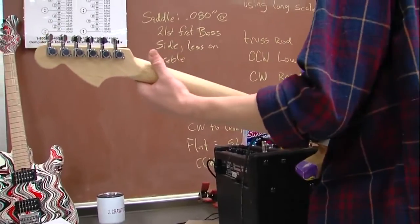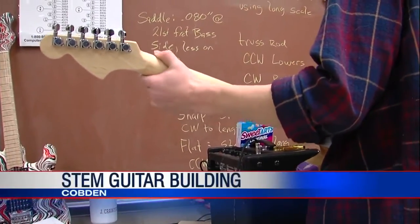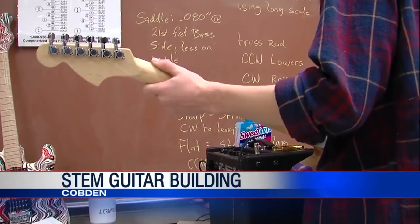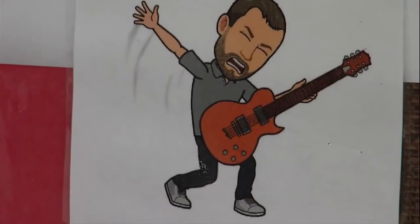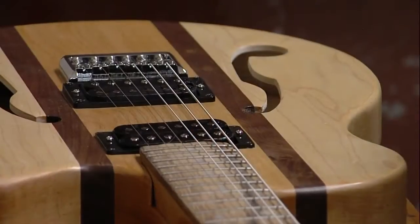STEM guitar building — I like to refer to it as STEAM guitar building because I'm an art teacher and to me there's nothing more artistic than building a guitar. Cobden art instructor Jeremy Crawford has added an A to the traditional STEM acronym. Nine high school seniors are enrolled in his science, technology, engineering, art, and math class.